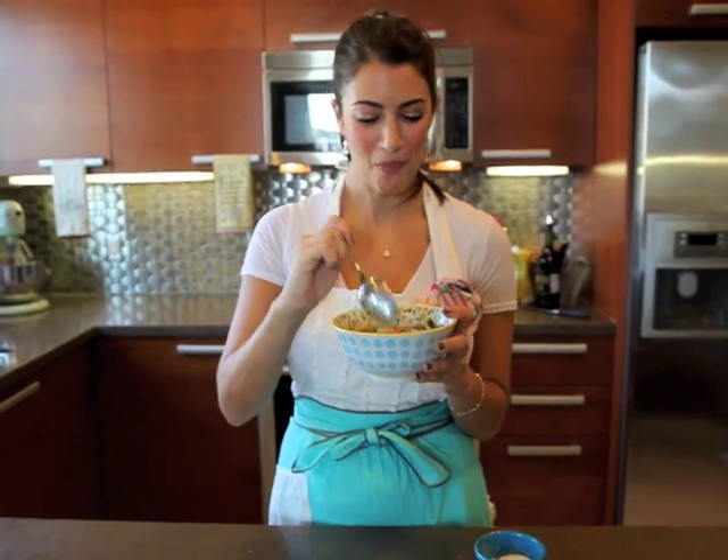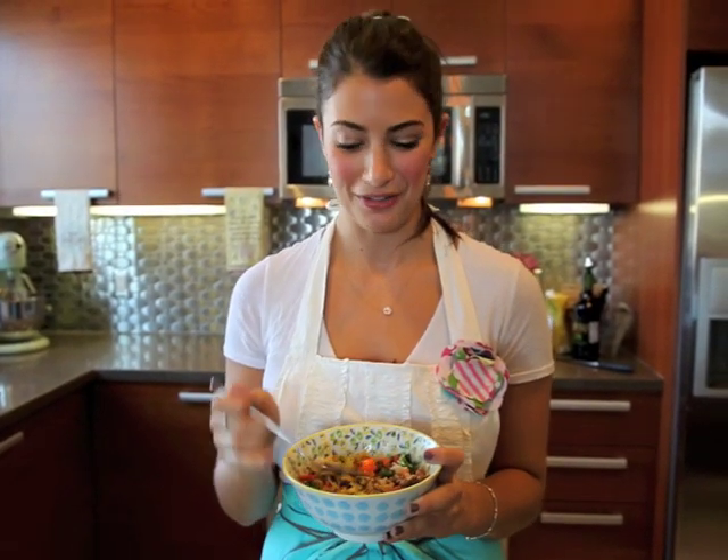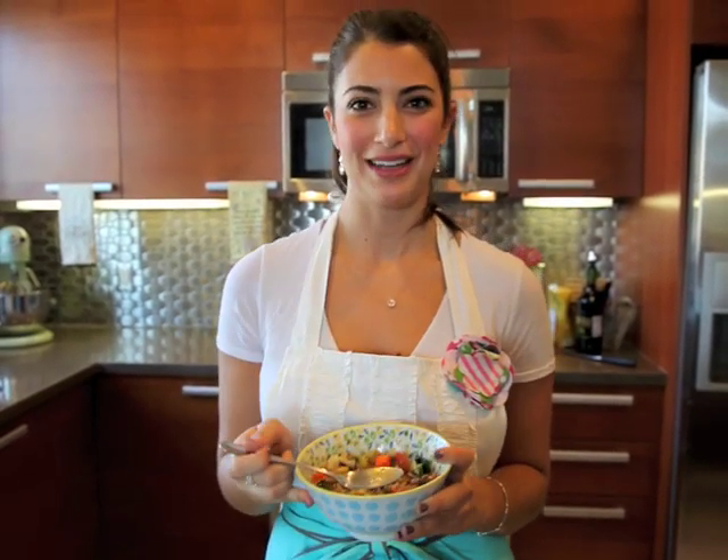I love this soup. It's the quickest thing to throw together, it's so healthy, all the ingredients are really good for you, and it's the perfect thing to have on a weeknight. Thanks for joining me on Weeknight Bite. Bye!